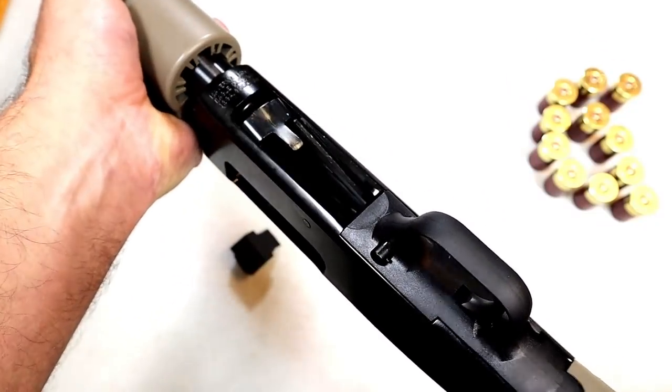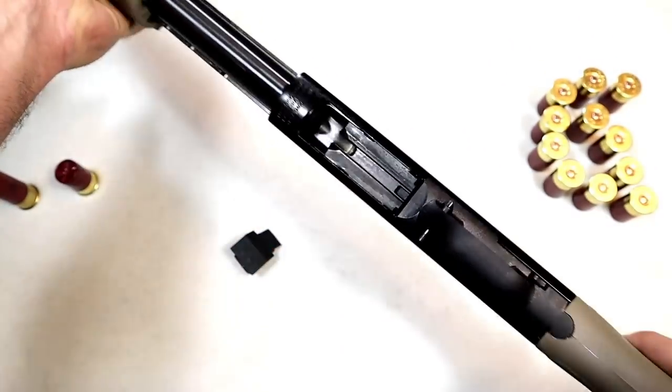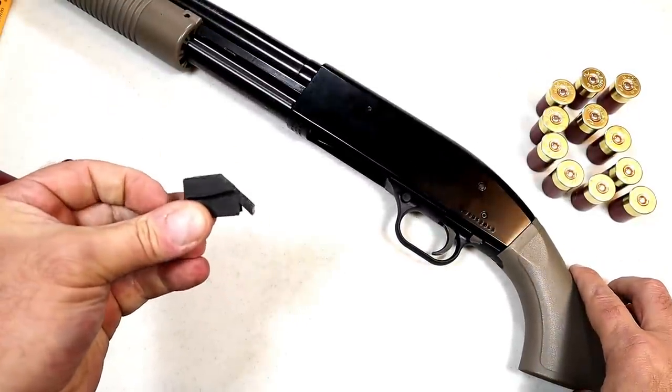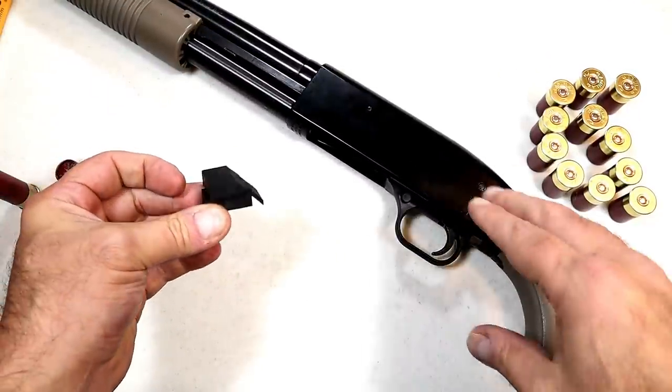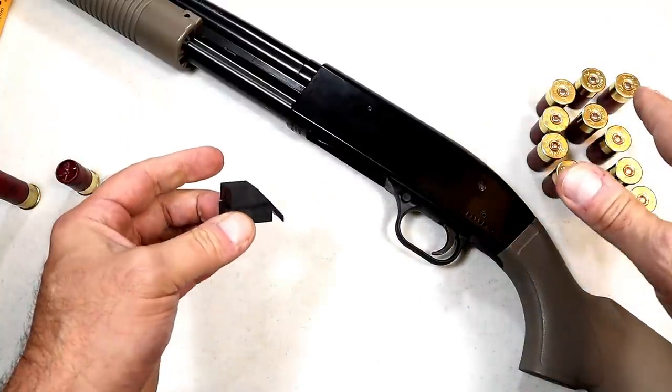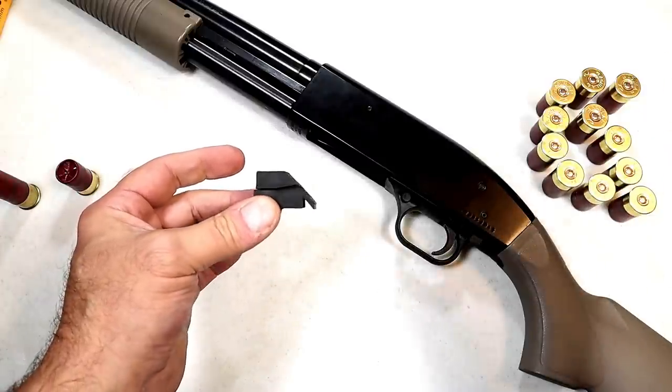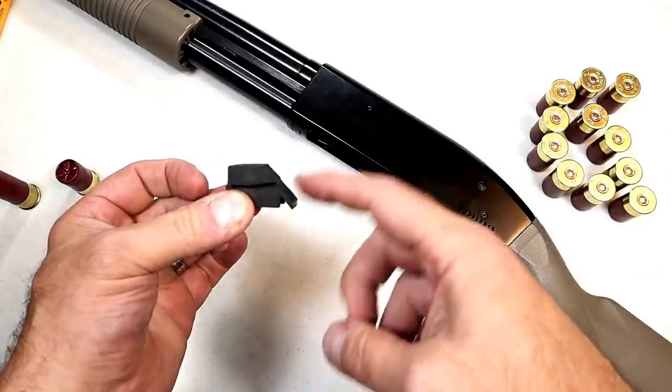Here we have an unloaded Mossberg Maverick 88 Security and the safety is on. Here is the Opsil mini clip — a little rubber adapter that's going to help with those mini shells. I've tried mini shells before and they do not feed, fire, and eject reliably. This is the cure for that.